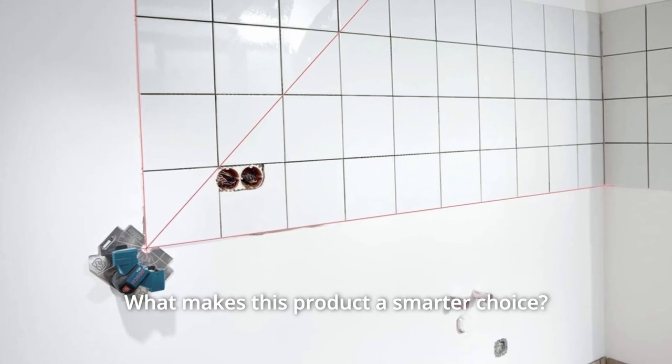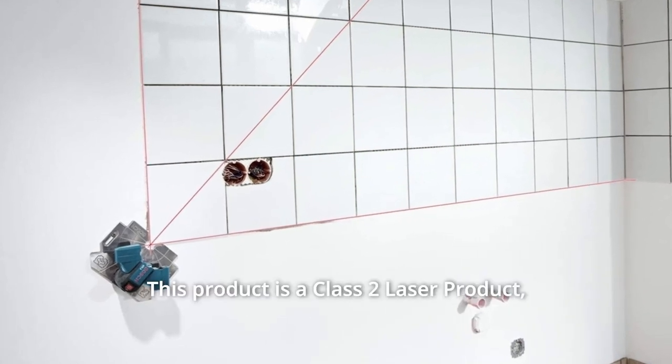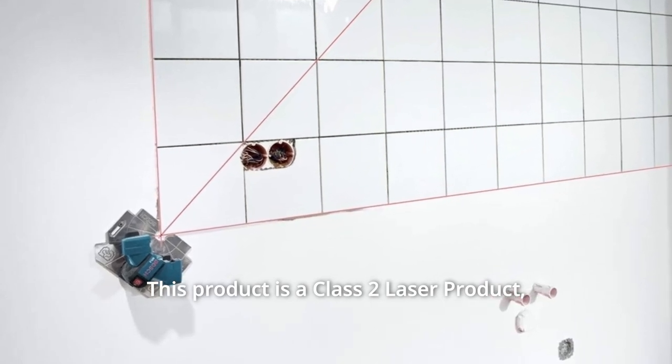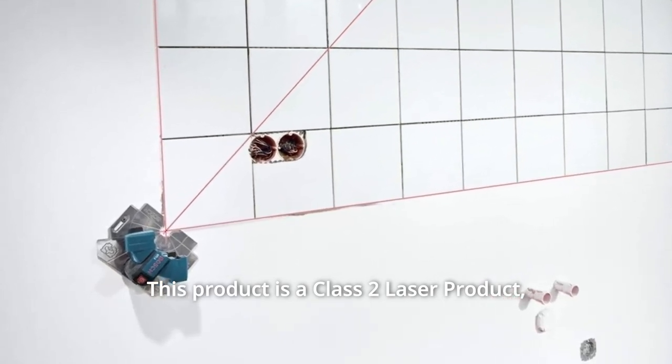What makes this product a smarter choice? Number 1: This product is a Class II laser product, less than 1mW power output, wavelength 635 nm.